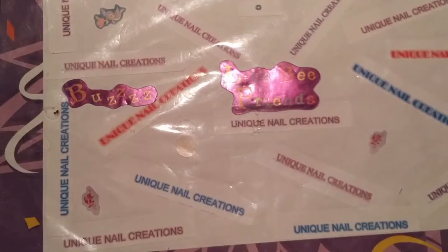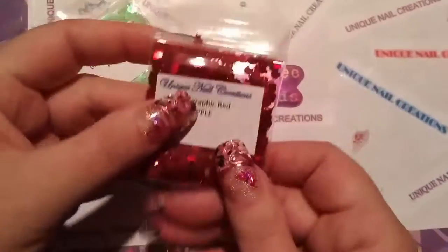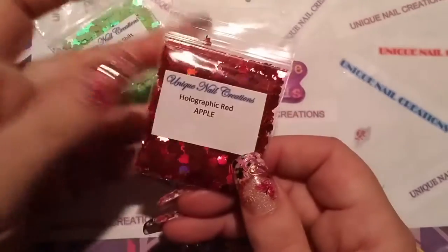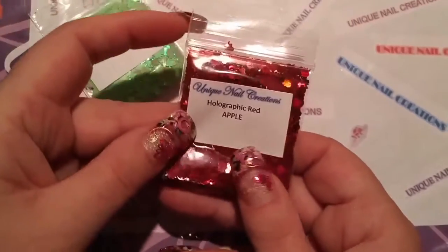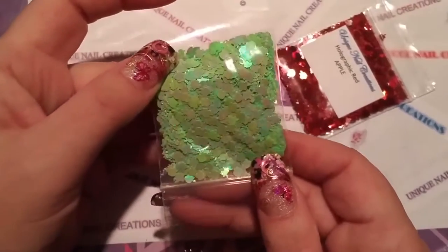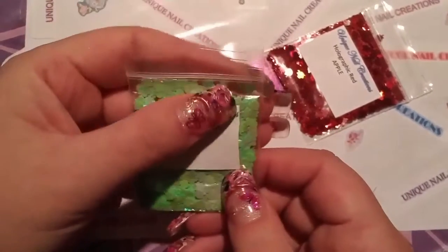I got some new shapes. I got the holographic red apple, and these aren't like the other apples I had — these have like a bite taken out of the side of them. They're really cute. I have them in the holographic red and also in this green color shift — it goes from green to a golden. Those have a little bite taken out of them too, so those are really cute.